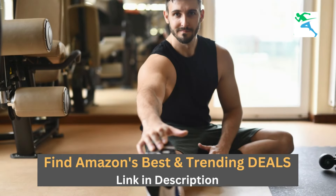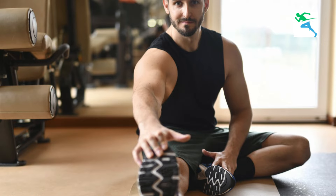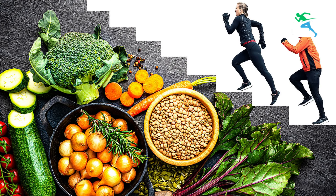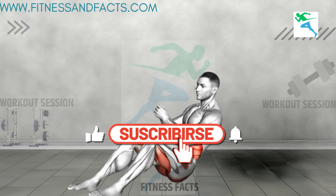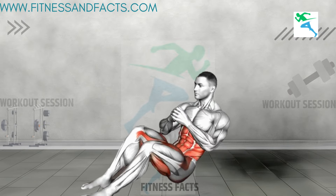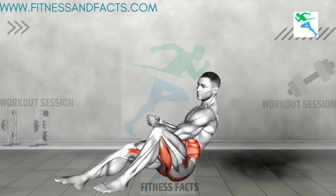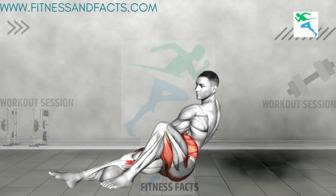There you have it — a powerful routine to make your belly fat cry. Remember, combining these exercises with a healthy diet will give you the best results. If you enjoyed this workout, give it a thumbs up, subscribe to the channel, and hit that bell icon so you never miss a video. Comment below and let me know how you feel after this workout. Thanks for watching, and I'll see you next time.